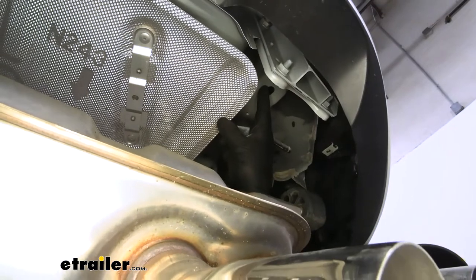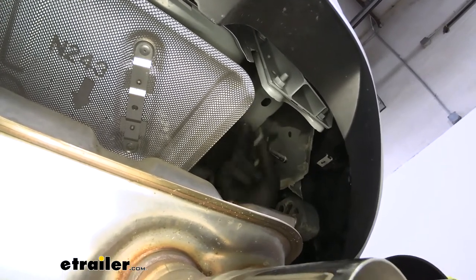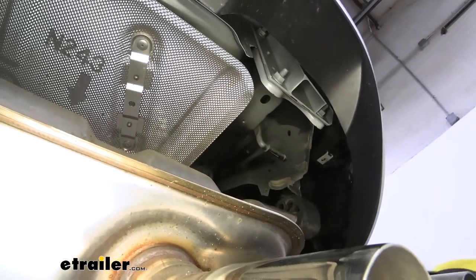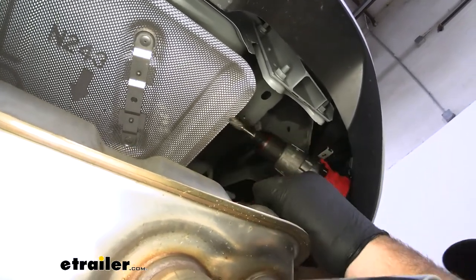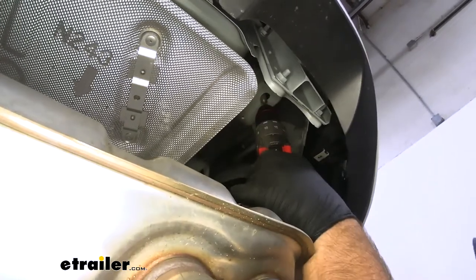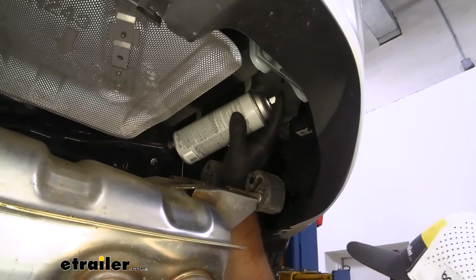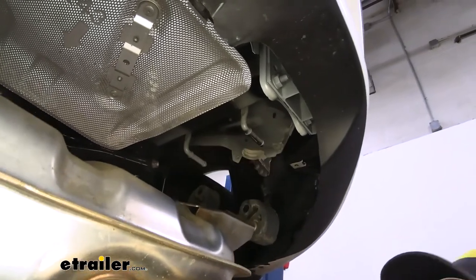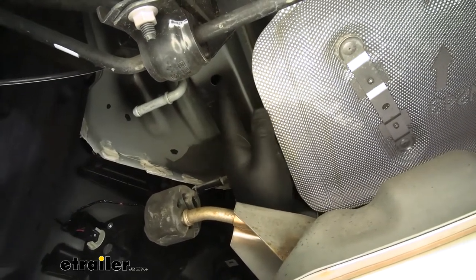The rear-most hole on our frame rail — we need to be able to get our hardware into it. The hardware is going to be a spacer block, and you can see that one's not going to fit, and then the head of our bolt. So what we're going to do is take a grinding bit and grind down one side. Once you get the hole opened up where you can fit the head of the bolt in, we're going to come back, take some Rust-Oleum paint, and spray that bare metal down. We need to get our hardware down through this hole as well as this one, and we're going to start with the most forward one.